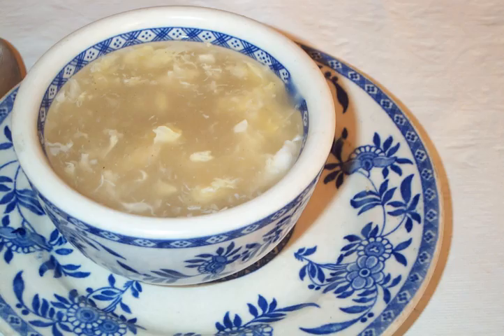In Chinese cuisine, egg drop soups have a thinner consistency than most common Western variants. Depending on the region, they may be garnished with ingredients such as tofu, scallion, bean sprouts, and corn.